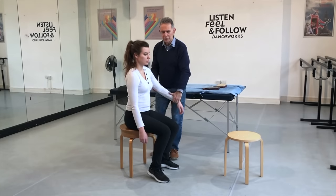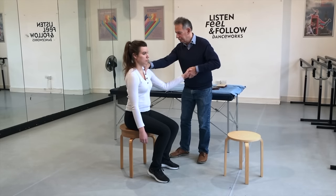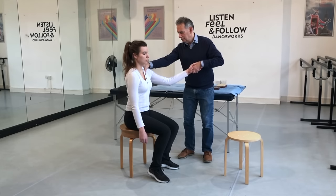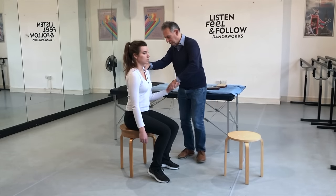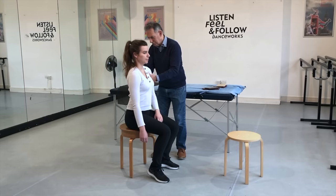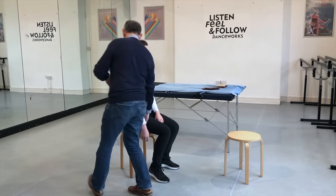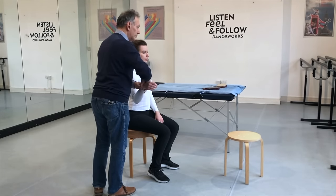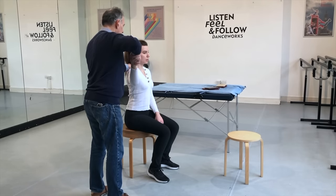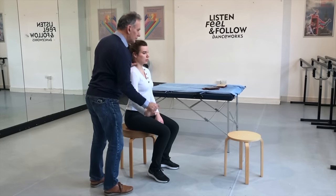Anything that feels strange or different or in any way confusing, let me know. I'm going to move your arm. Do you spend a lot of time on an average day at a computer? I also broke my right shoulder, so my right shoulder — my whole right side can be a bit more tense. How long ago was that? Seven, eight years. It healed okay — it just kind of cracked where all the tendons were attached, but it didn't have to be bolted or anything.